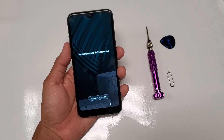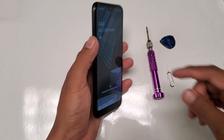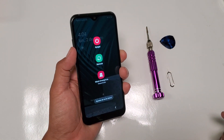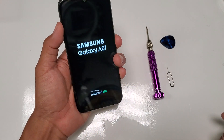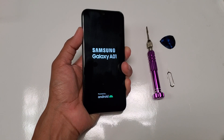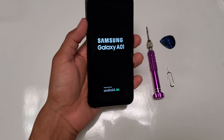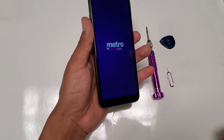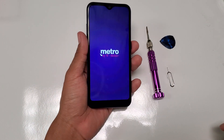You can see multiple attempts have been done to try to unlock it. Now, on older devices there was a little hack where you hold the volume down and the power button and it'll power off. Once it's powered off, you immediately hold volume up and power. But with these newer models, that hack has been patched, so no matter what you do it's not going to work.